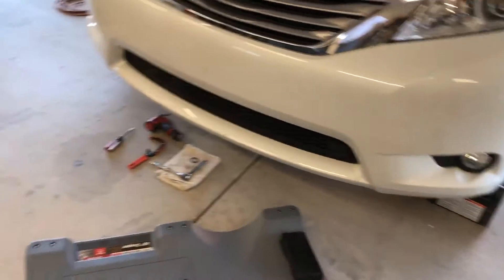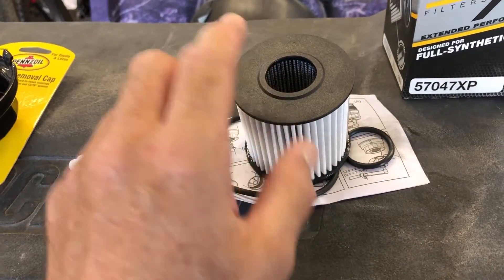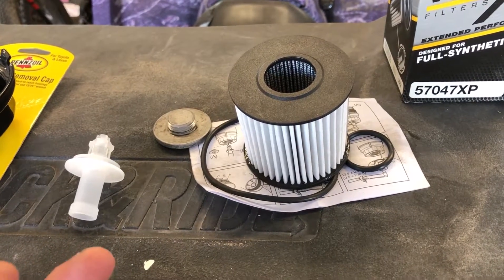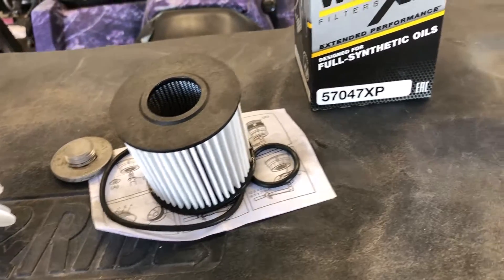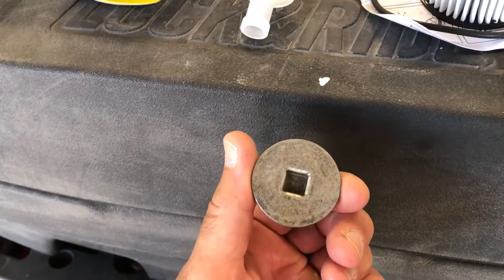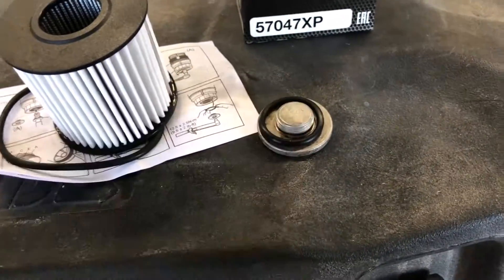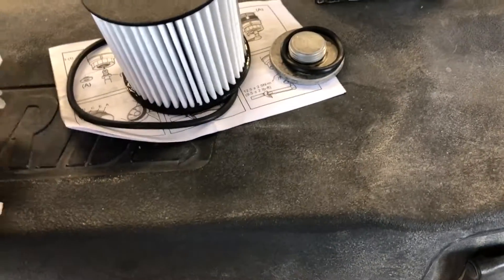Your kit is going to come with an oil filter like this — it goes inside a housing, kind of like diesel trucks have. It's not a metal oil filter like most vehicles have. You have a gasket for the housing, a gasket for the drain plug, this is the drain plug. You're going to need your 3/8 extension and a 3/8 ratchet to take this off. This gasket fits around and inside the housing.